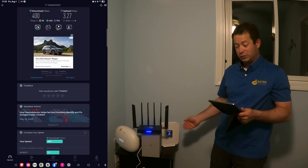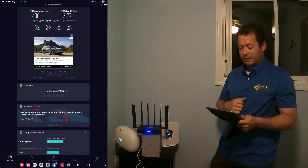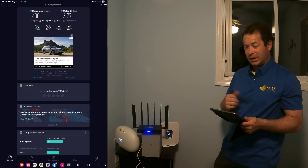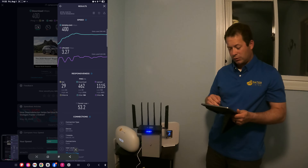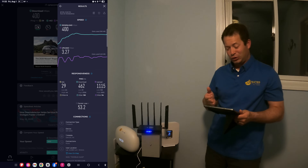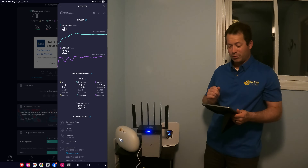So we had a really good download speed, but you can see very low upload speeds of 3.27 Mbps — that's poor — and we're getting some poor ping as well. If you look at the detail results at the bottom, you can see the packet loss is 53%, which is huge and is probably driving that terrible upload speed.